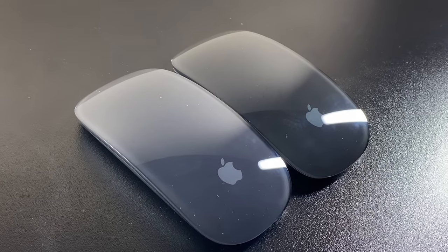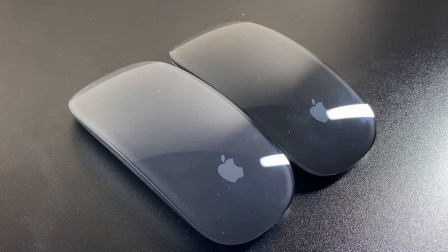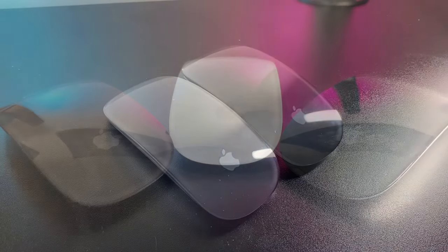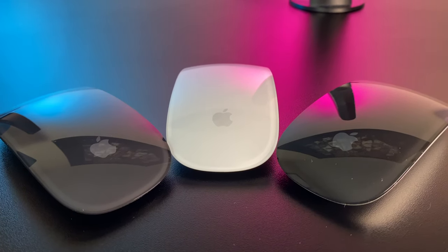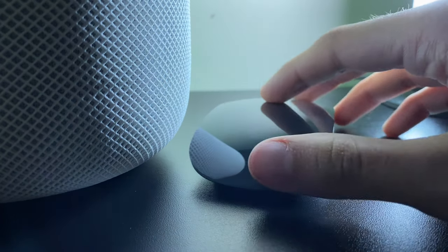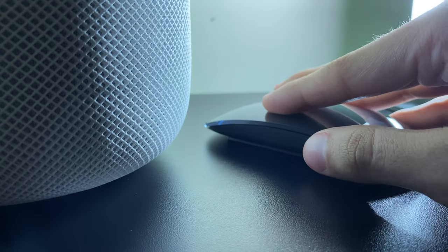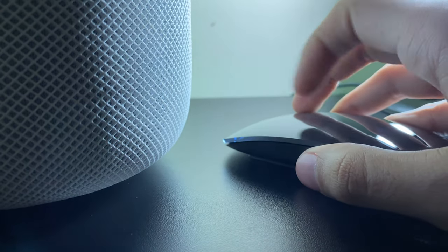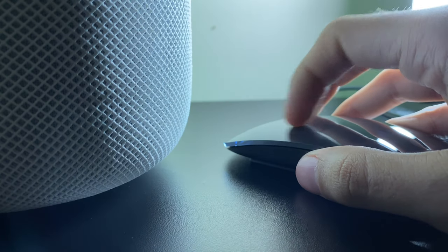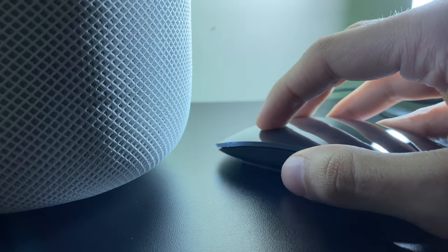I might just be trippin' — let me know in the comments what you think. And just like the trackpad, the Space Gray Magic Mouse will actually cost more, coming in at $99, while the White Magic Mouse is only $79. I still find that weird — I think whatever color you decide should cost the same, but Apple loves to show off the Space Gray color and how pro it is, so if you want the black color, you better have pro pockets.